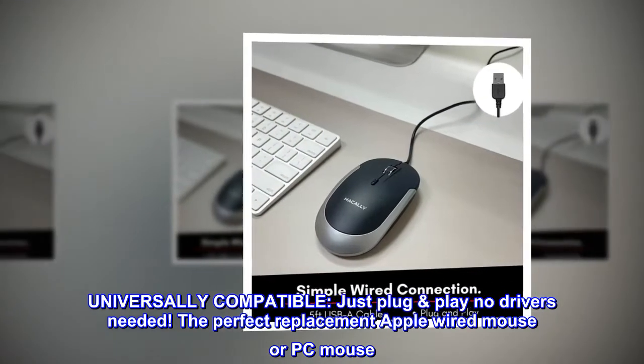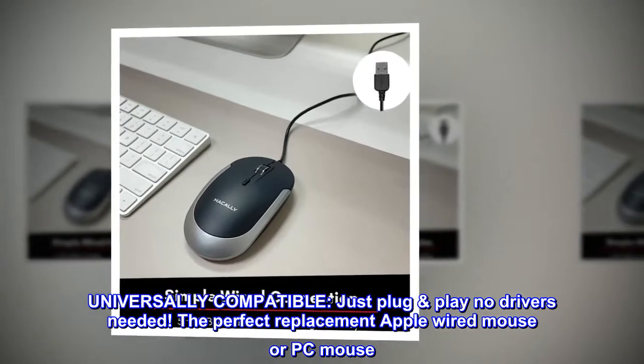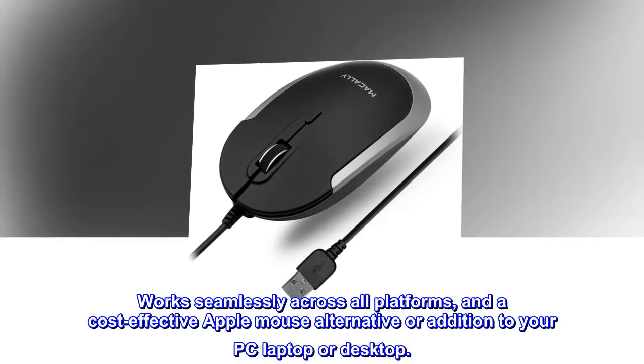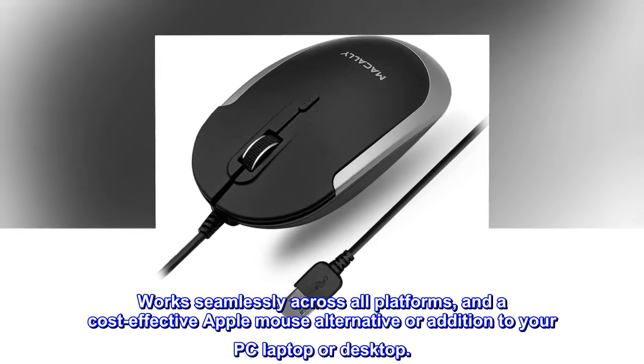Universally compatible. Just plug and play — no drivers needed. The perfect replacement Apple wired mouse or PC mouse. Works seamlessly across all platforms, and a cost-effective Apple mouse alternative or addition to your PC laptop or desktop.